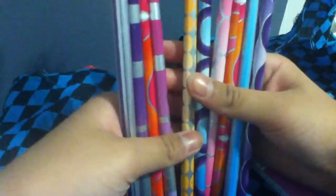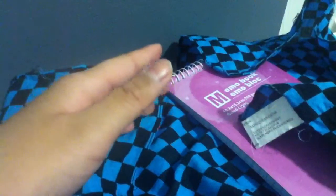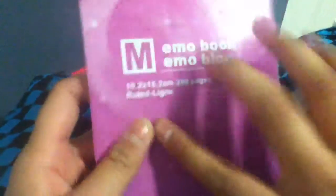She also gave me 10 different pencils, which is great because I really need more pencils. And then she gave me this pink memo pad book with 200 pages. And then — oh my goodness — there are so many nerds in here!